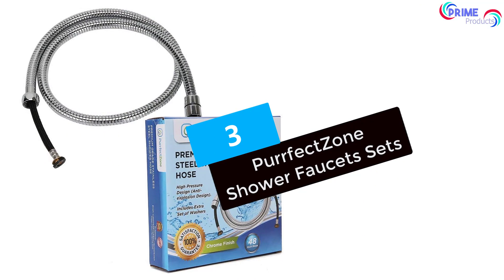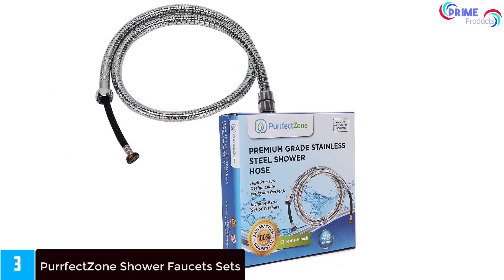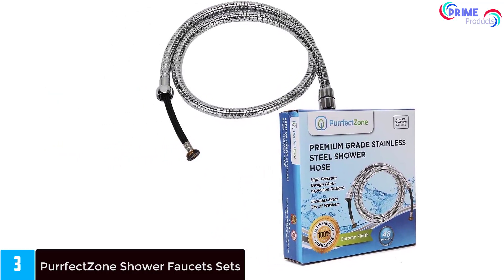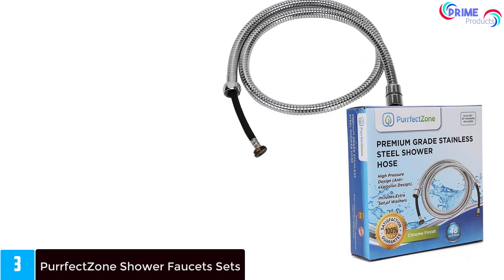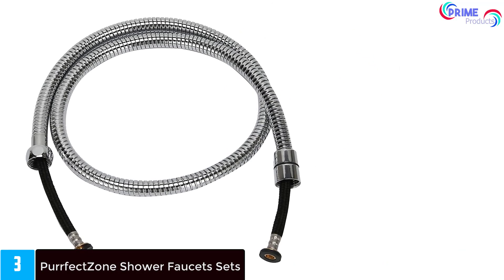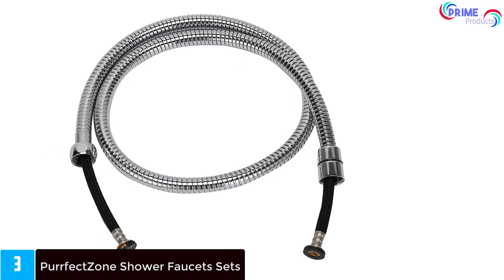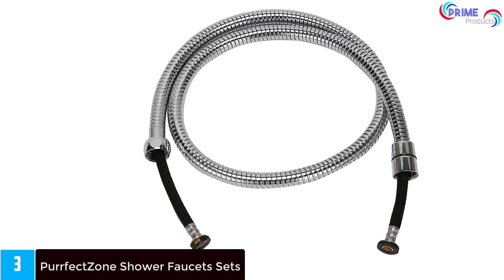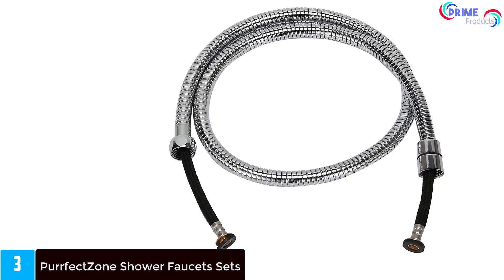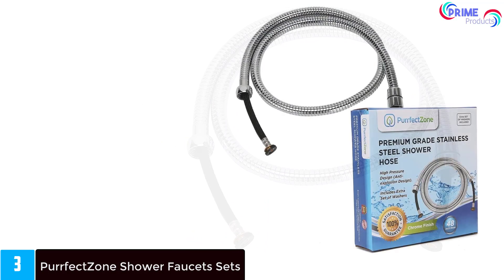At number 3: Perfect Zone Shower Faucet Sets. This 12-inch Square Rain Shower System is one of the best rain shower heads available at a higher price, coming in just under $200. The beautiful luxury shower features a stainless steel and chrome-plated design to help prevent rust damage and corrosion. The mixing valve is quick and easy to install, and the shower head drops warm droplets for a luxurious, spa-like retreat from the comfort of your own home.